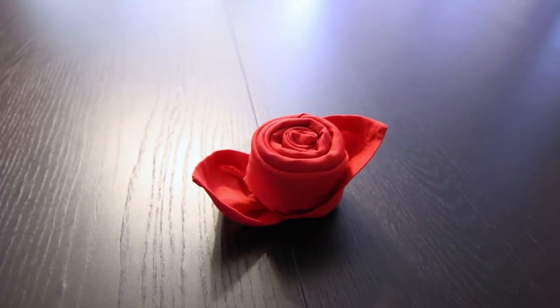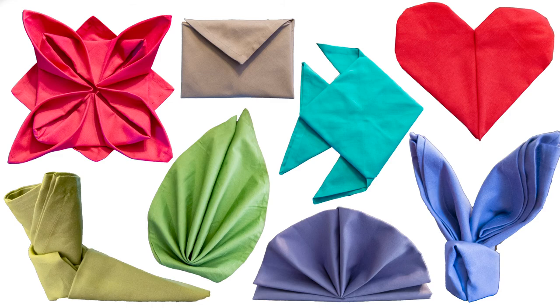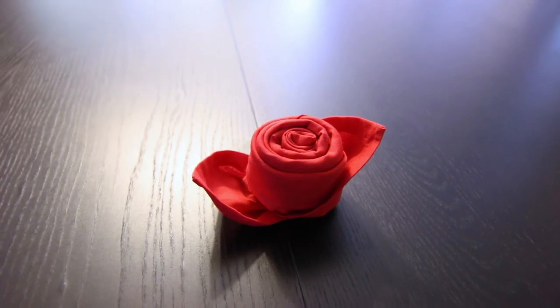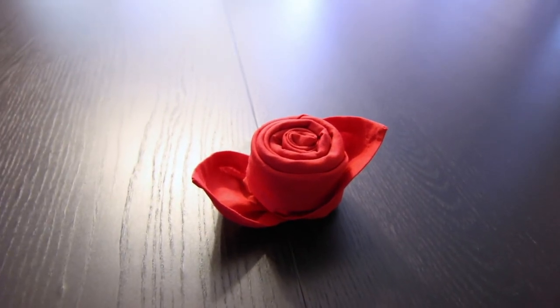And we are all done. I do have a playlist full of napkin folding tutorials that you can check out — I'll link to that right here and in the description. If you liked this video, make sure to subscribe, and thank you so much for watching. We'll see you next time.